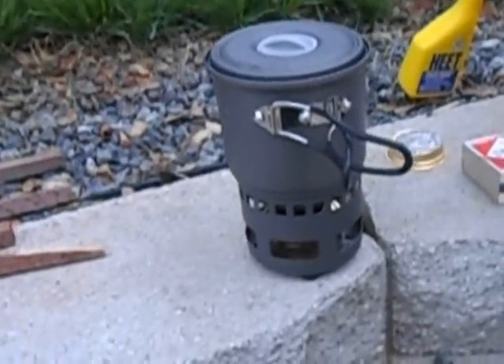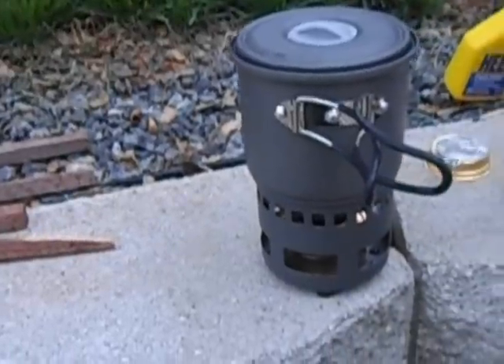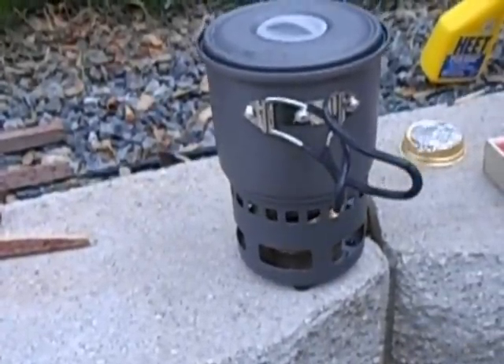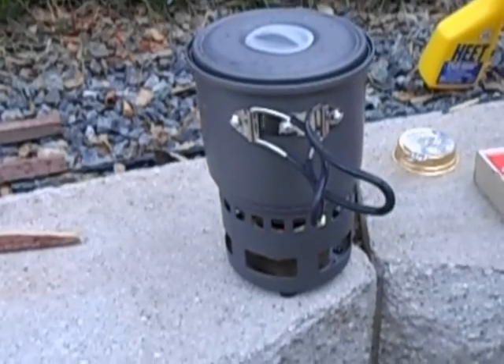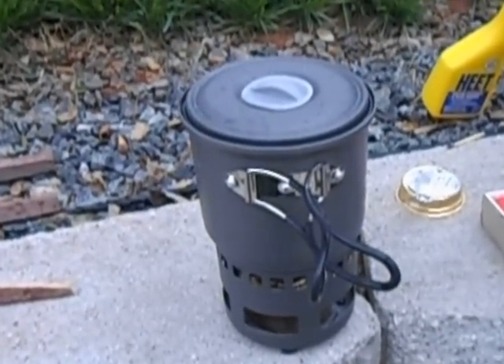This little cup holds 24 ounces of water, and that will bring it to a boil real quick — about five minutes on a good sunny day. Probably longer today.